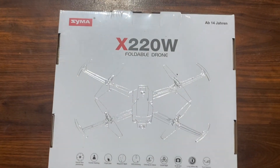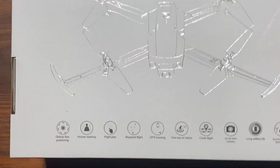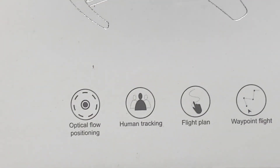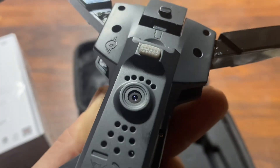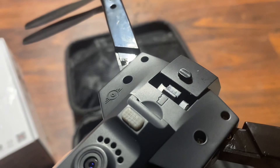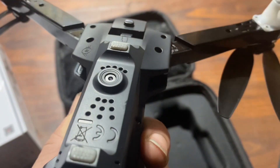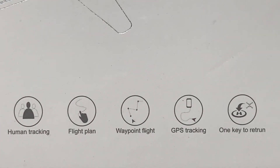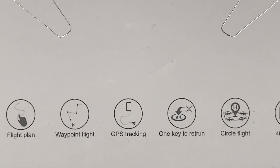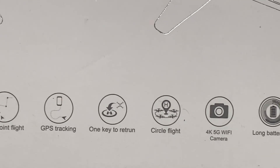J Drone here, what's going on guys? This is the X220W foldable drone. Down here we have optical flow position on the underside. That little eye is your optical flow sensor, and you can see there is a spot for an SD card. Features include active tracking, flight plan, waypoint flight, GPS, one-key return, circle flight, 4K, 5G Wi-Fi transmission.